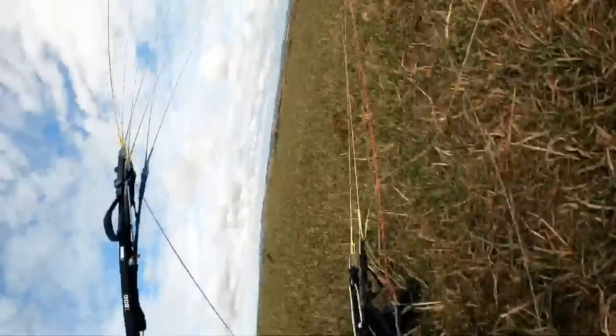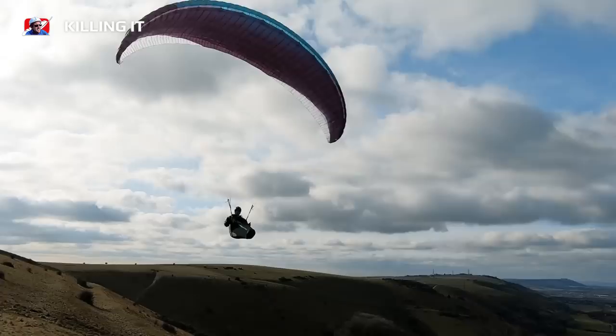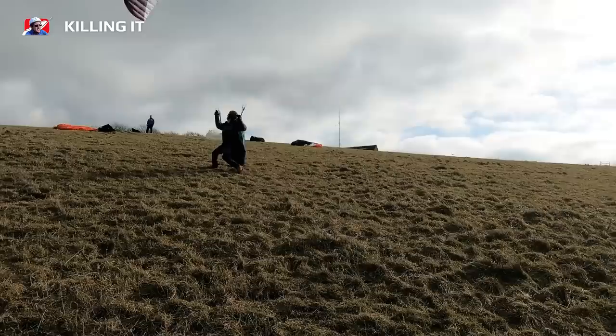In wind you'll see pilots landing and getting dragged on the brakes. You want to change that to having a kill technique — knowing exactly what you're going to do before you come in, and having practiced your killing technique so that the wing goes to the ground and stops pulling you instantly.